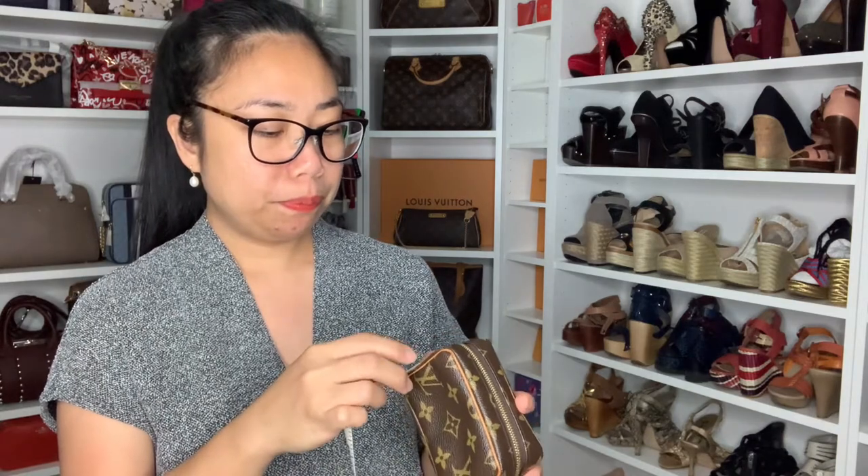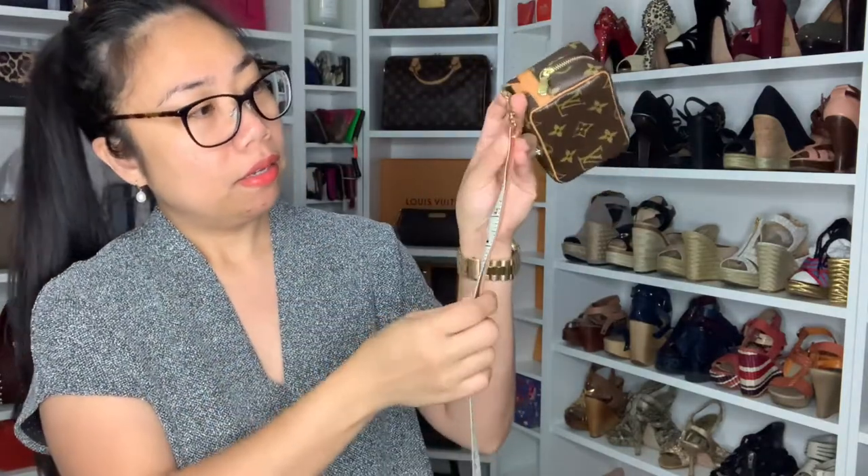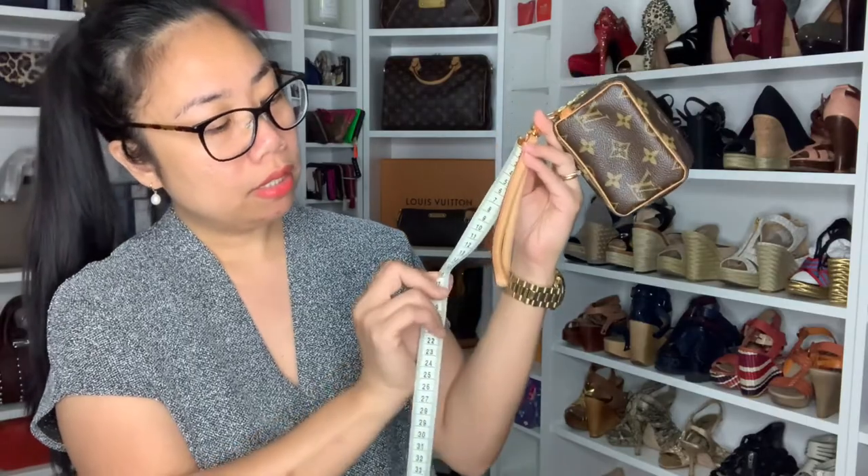And also the width — our width is nearly two inches. If I go end to end of the pochette, it's near two inches, which is like four and a half centimeters. And the wristlet strap is six inches, which is 15 centimeters.